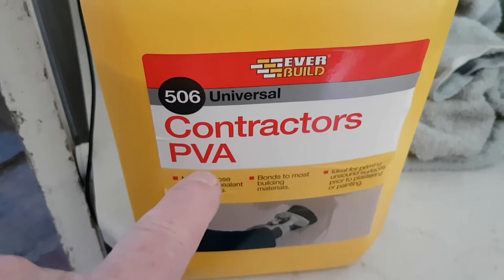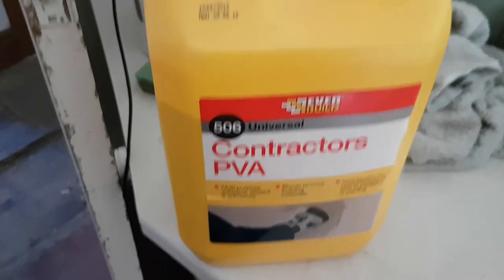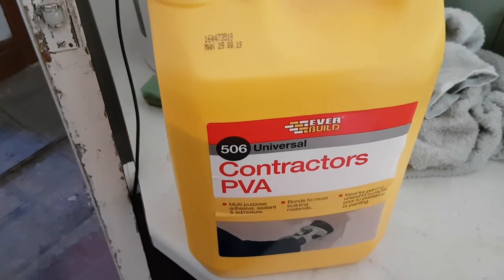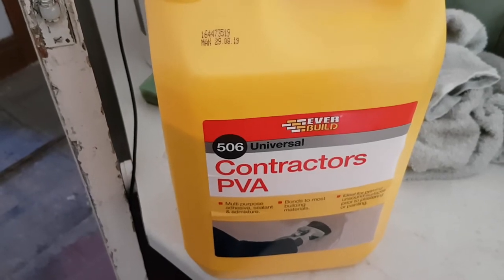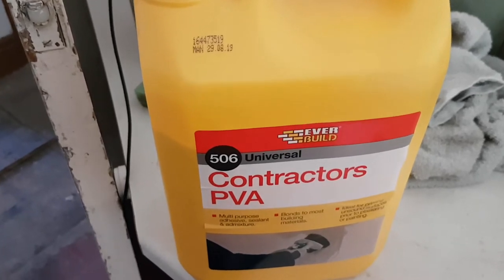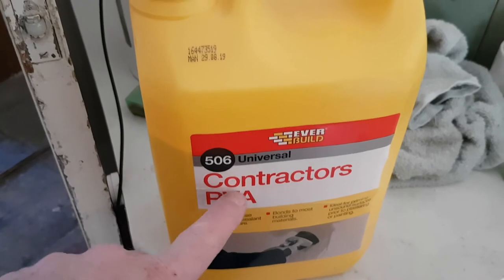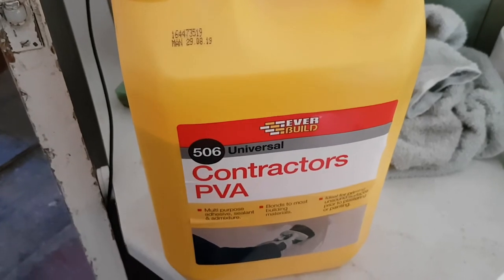PVA glue — most people know it as woodworker's glue, but I use a lot of this. For about ten quid a container, it's well worth it. I've already gone down by about a quarter. When you're having to chase out channels and fill them with bonding plaster, because the existing plaster is so dry, if you put wet plaster on it it just sucks all the moisture out of the new plaster and it'll probably fall out. If you soak the wall in PVA — or at least the channel — the bonding plaster will stick quite well. So that's essential: PVA glue.